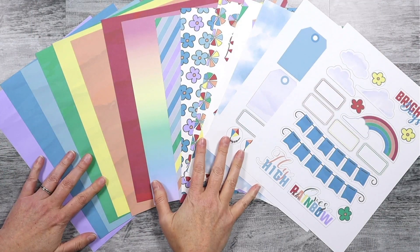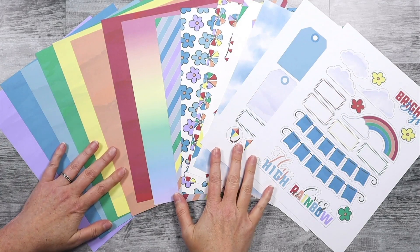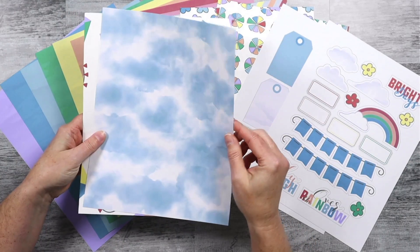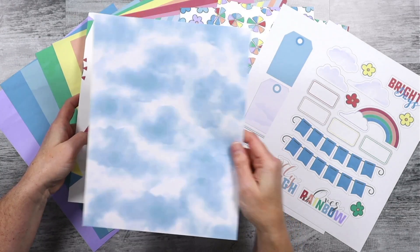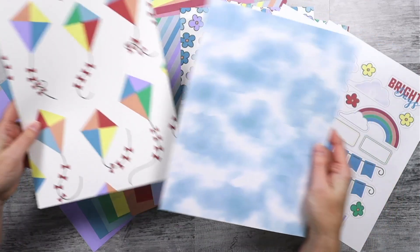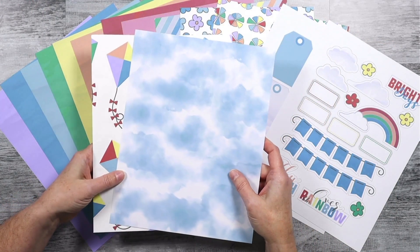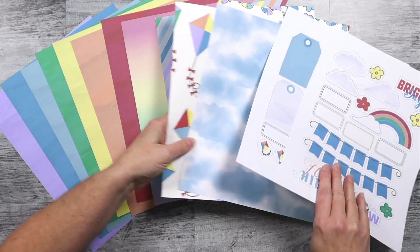I am very happy to introduce you to my new Fly High collection. This collection started off with these two concepts: there was this sky inspired print that I had been playing with, and that led me to create some kites. And from there, I built a collection of colorful, happy icons and images to go with this May collection. So let's take a look at all of the pieces included in this kit.